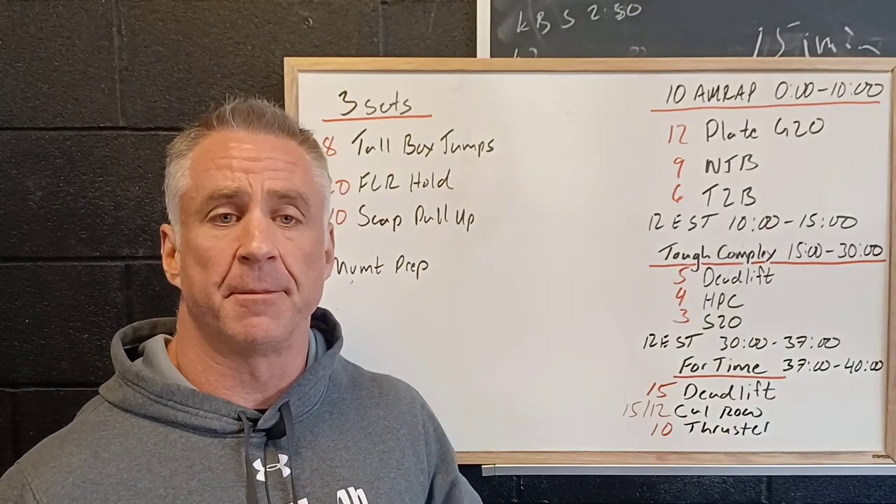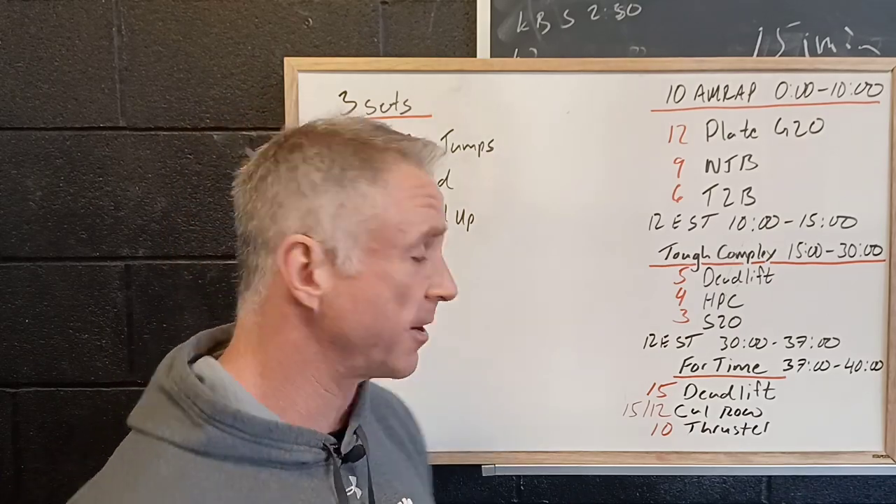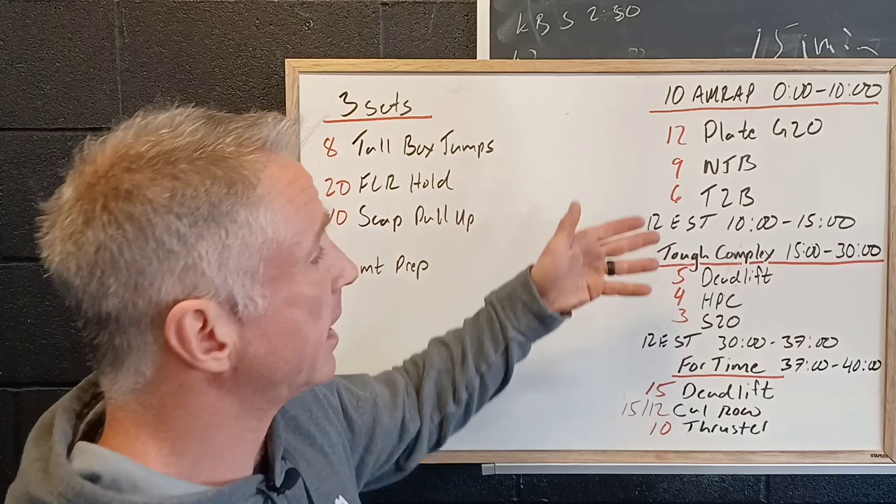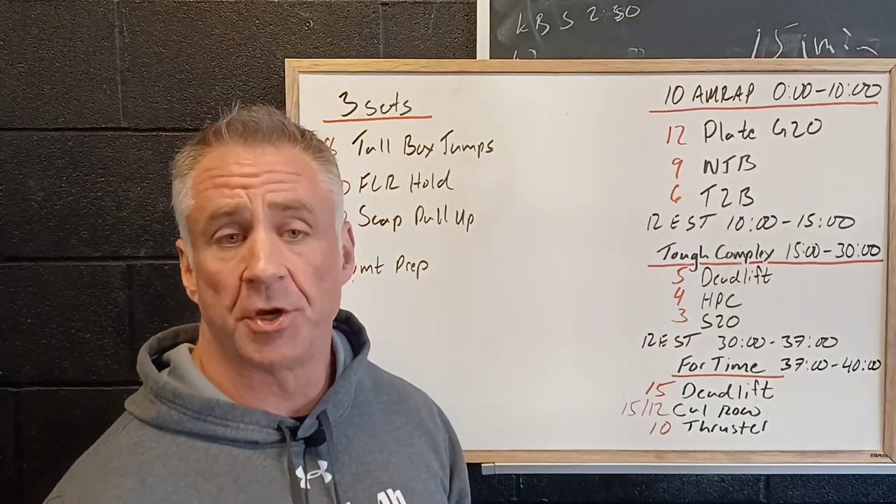And ten scapular pull-ups — we're hanging from the bar, taking our chest up to the bar, pulling the shoulder blades down and back. Then we've got our movement prep where we're going to be working on some of the movements that we're using in the workout.